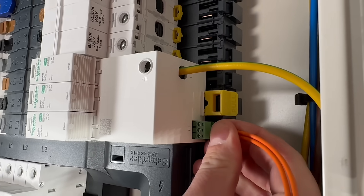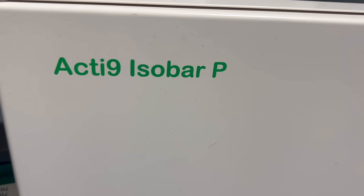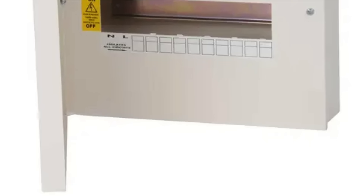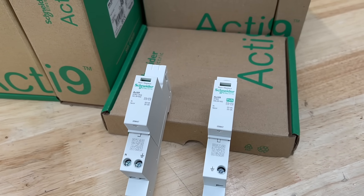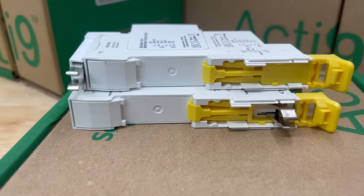Throughout this video we've focused mainly on the challenges of three-phase installations, but Schneider aficionados will know that both the Acti9 isobar P and KQ ranges are also available in single-phase Type A configurations. The good news is that these new surge protection devices are available in single-phase versions as well, designed to fit those boards with the same direct-to-bus-bar connection approach.